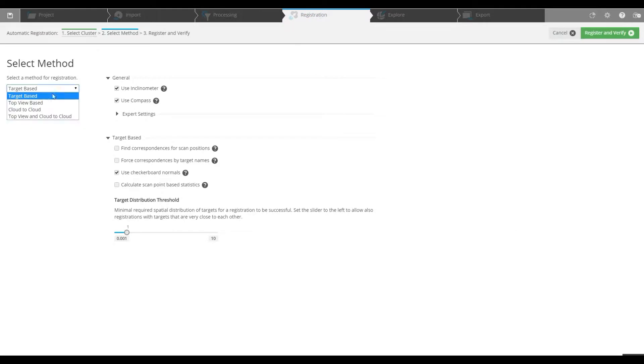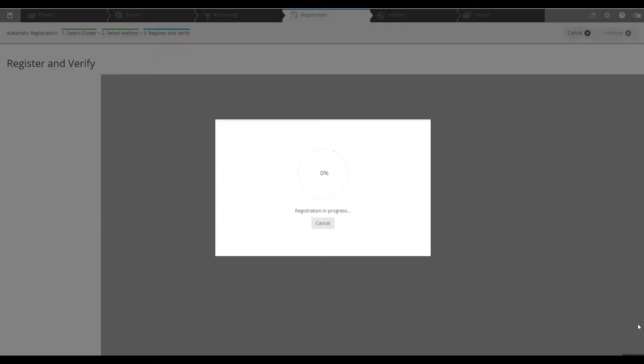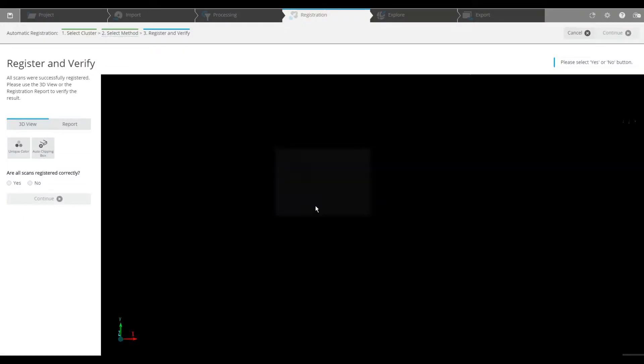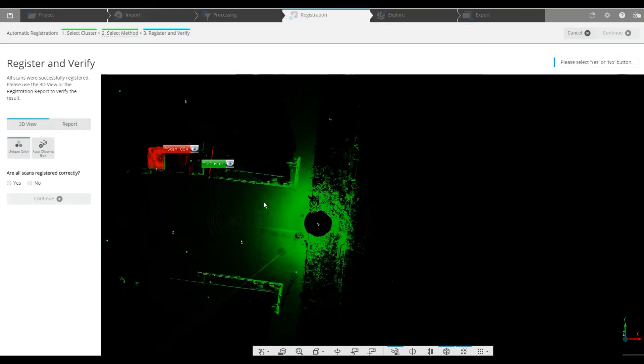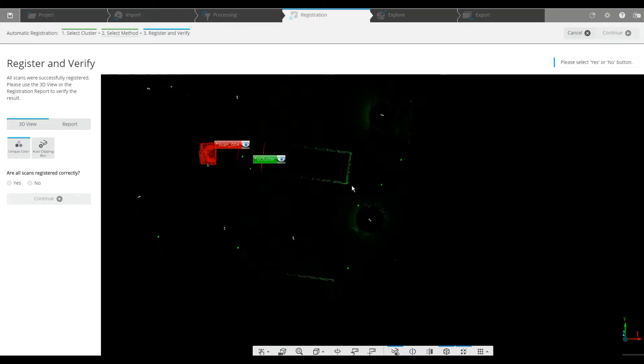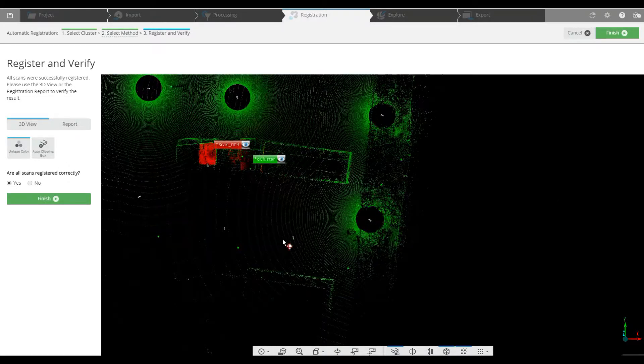This time we're going to do a top view and cloud-to-cloud. It's already locked our full cluster that did come together correctly, and this is just to try to bring in that one scan that maybe couldn't see the sphere targets. We'll choose that and then go ahead and register. Now that we have a verification of our new registration, it looks as though it's come together.